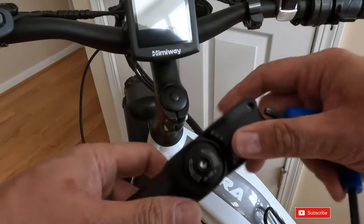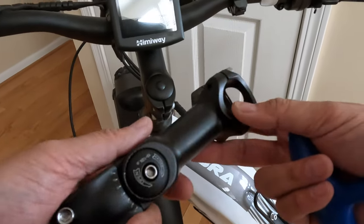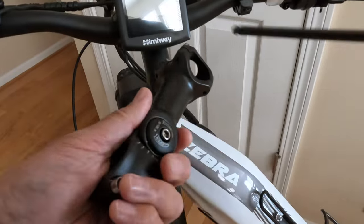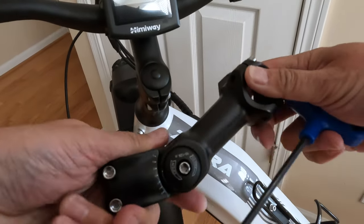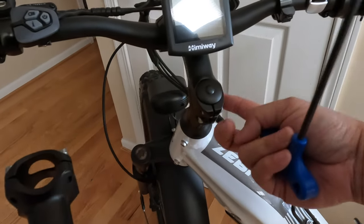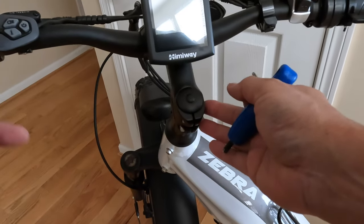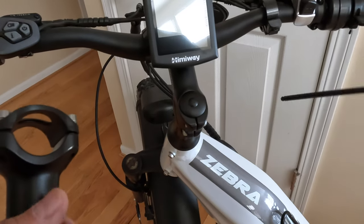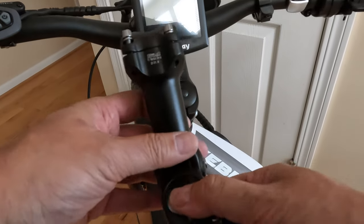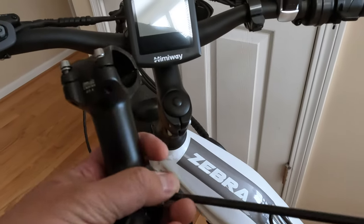I purchased one of these Triwonder adjustable handlebar stems. This is the same thing that I got on the Magicycle commuter bike, and you can change the angle of this. My whole intention with the Zebra is I wanted to raise it higher — same thing I had with the commuter bike from Magicycle, I felt it was a little low. So I'm going to change out the handlebar stem here, which will essentially raise the height of the handlebar.